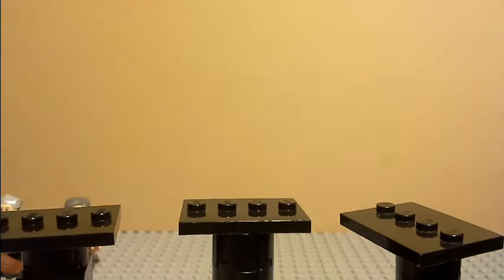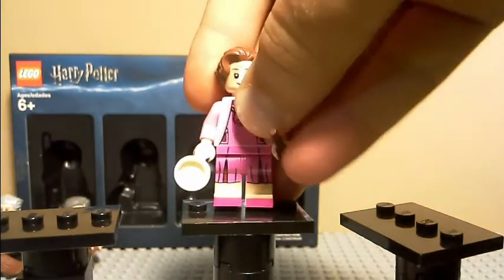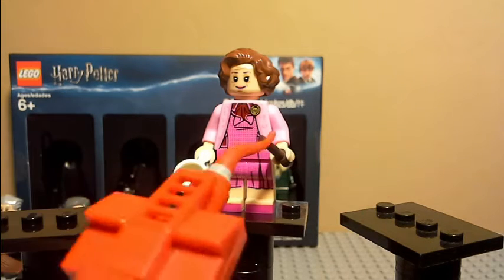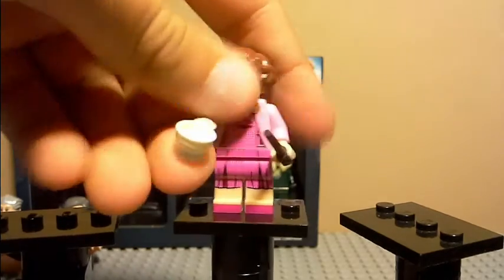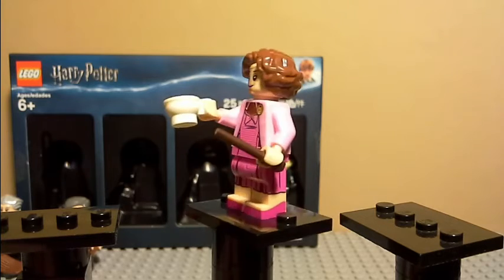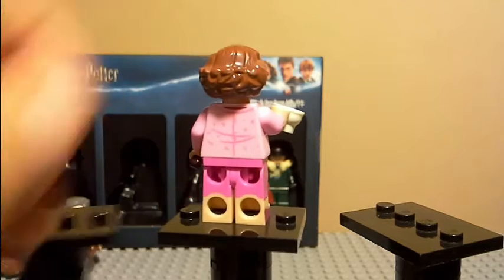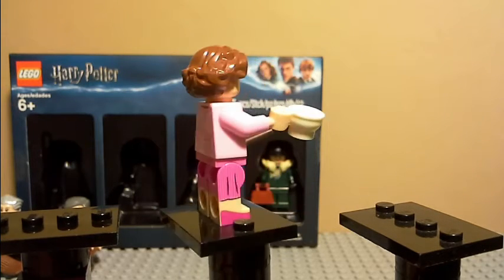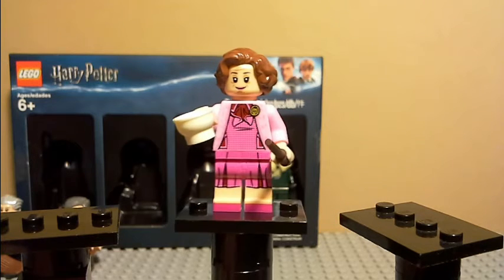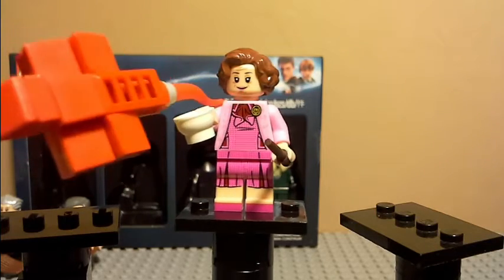Now the next figure — this one is Dolores Umbridge. She's my least favorite in the series. She has the same teacup that Trelawney does from the Harry Potter minifigure series. She has pink everywhere. She's the only figure in this series that has dual-molded legs and she has printed heels on her shoes, but they don't go onto the back, sadly. On the back it looks like a wool sweater — that printing's really cool. She has the dark brown colored wand and more of a wool sweater thing, with a pin that has a cat on it. She has an undershirt and a dress.